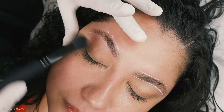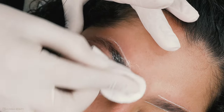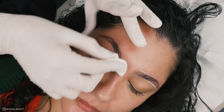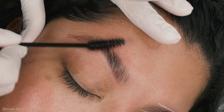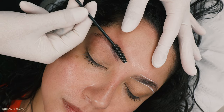I brush away any unwanted hairs and soothe the area with some after lotion. Then I brush the brows into shape and make sure they are all sat beautifully. I repeat the same steps on the other brow.